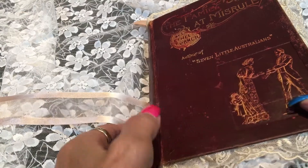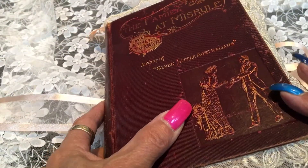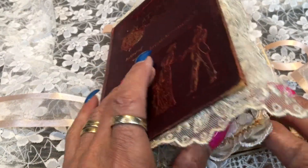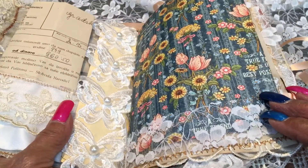Hello everybody. This is a flip through of a journal swap that I did with a lady on Facing. It was a challenge — our challenge was children, a very difficult subject to come up with, but anyway hopefully I've done well.